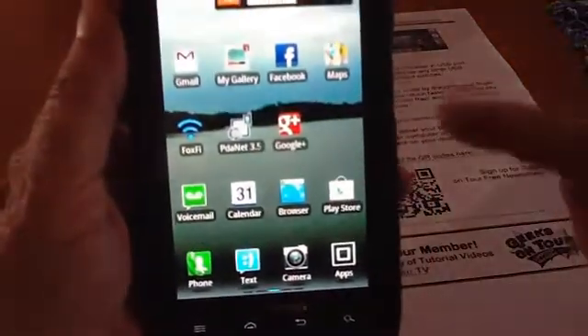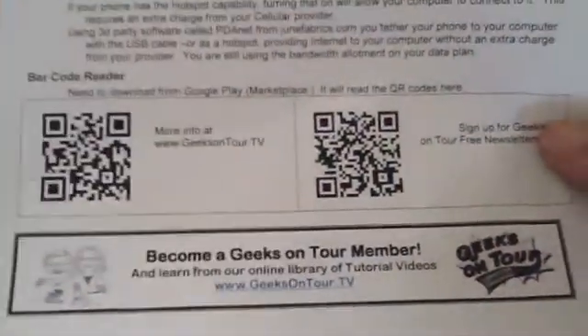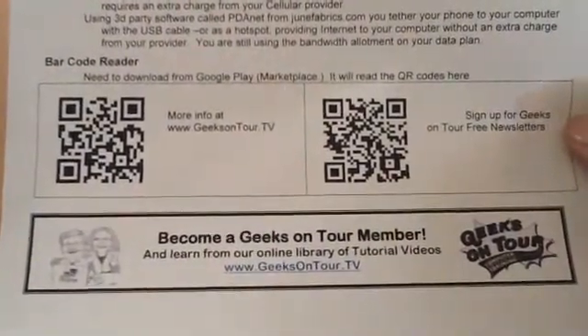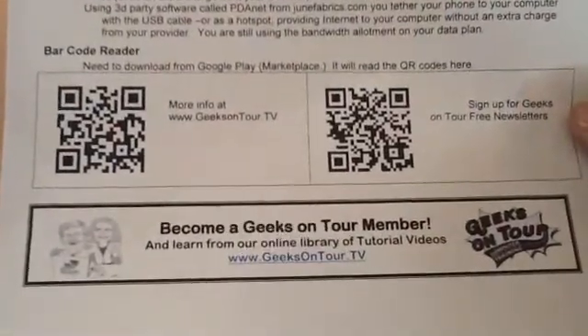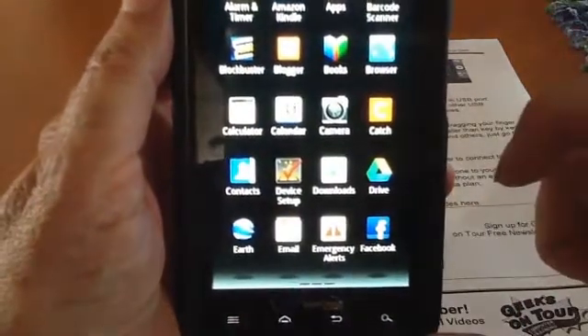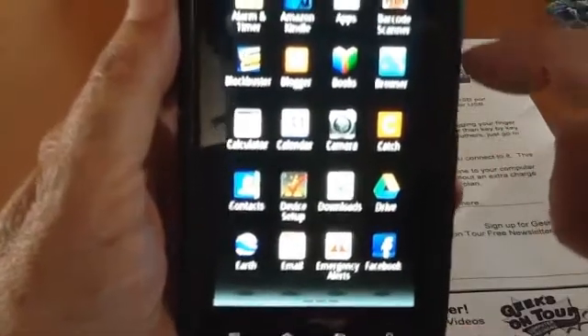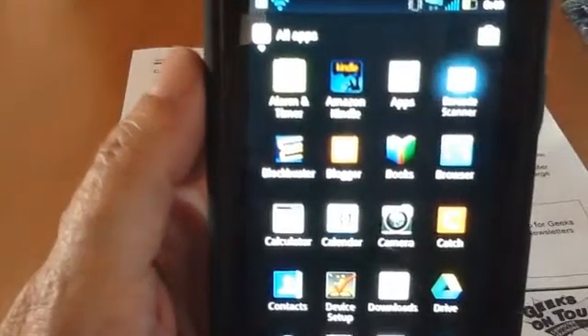First, though, I'm actually going to close it and go back to my home screen and show you how I would use it. On your class handouts — or on these class handouts in my hand — we have a couple of QR codes that will take you to our website. Basically, it's like a link on paper. So I need to go to my apps, and now that I have downloaded it, I have the barcode scanner app. I touch Barcode Scanner.